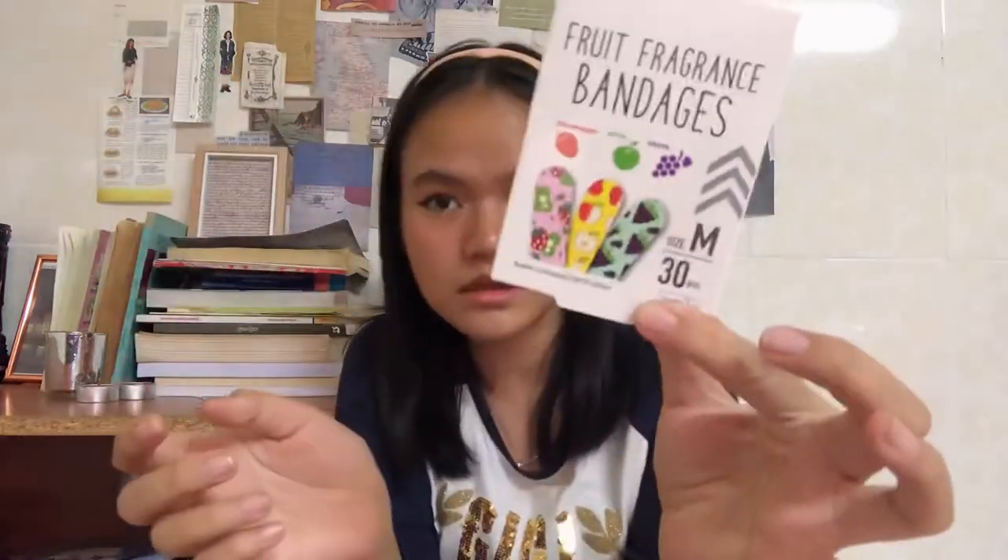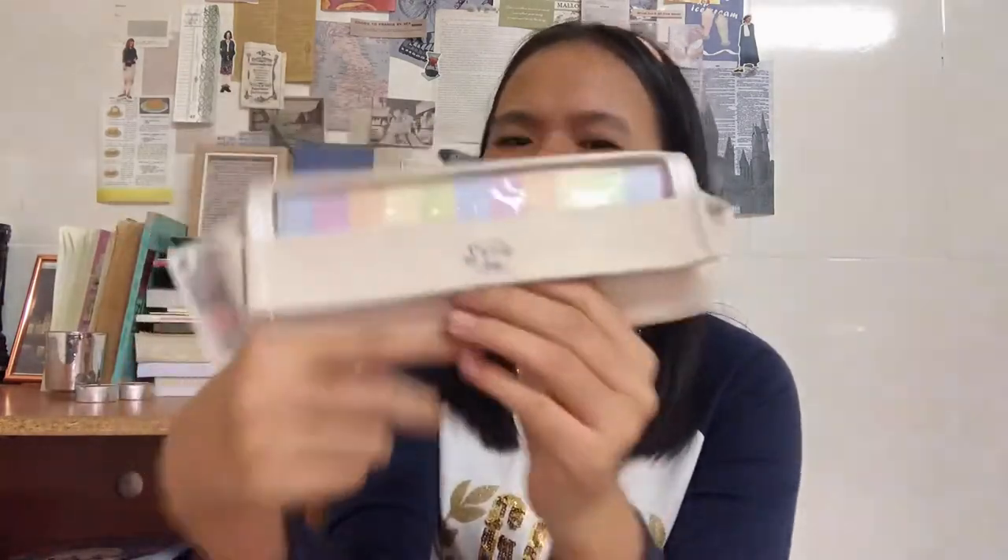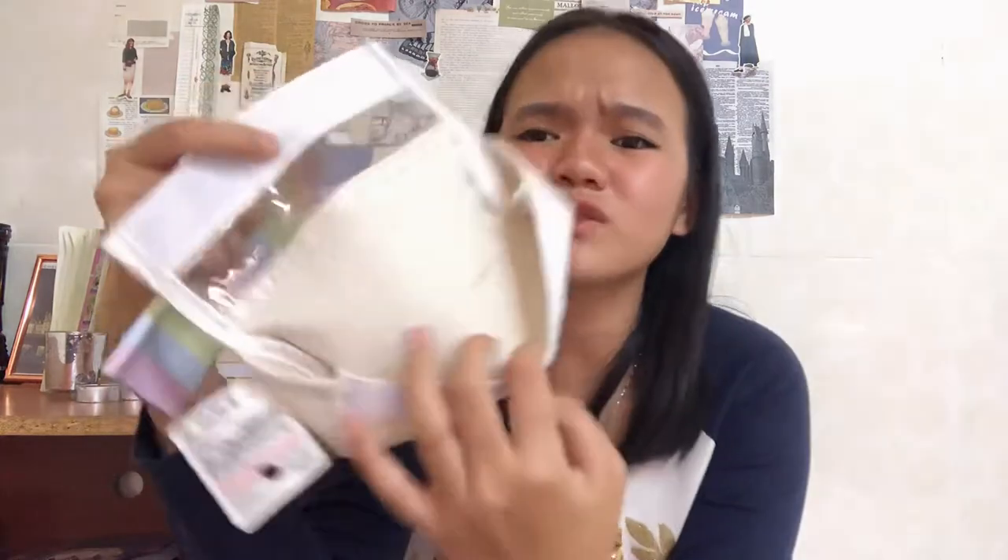Next thing is this colorful band-aid — it has strawberry, apple, and grapes pattern on it. It's just the cutest thing ever. And then I got a mechanical pencil — this is a 0.7 one. And then I got a pencil case, because why not. It's so small but I don't need a lot of stuff anyway, so it's beautiful.